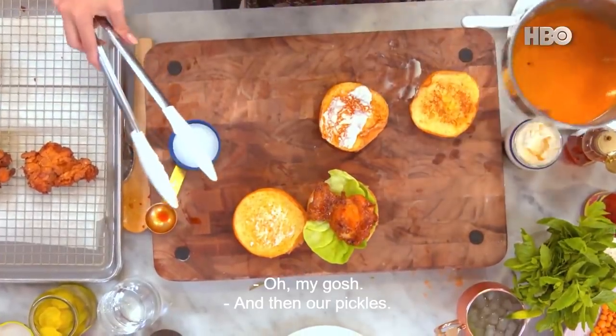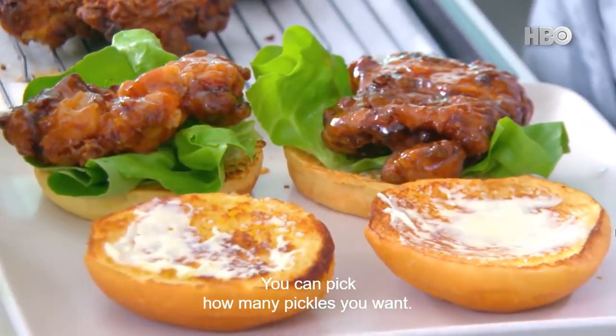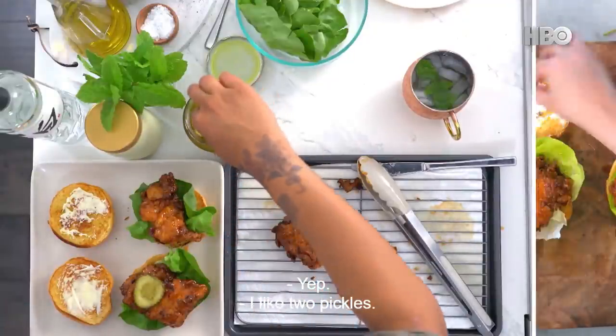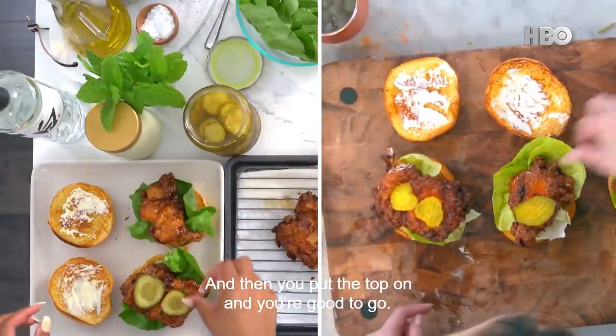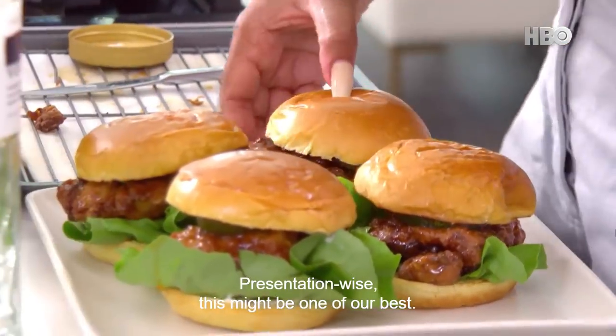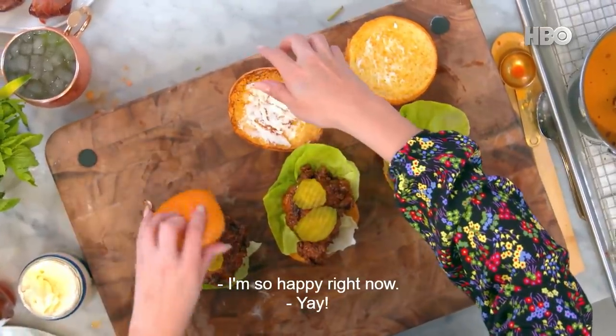Yum, it's looking so good! And then our pickles — you can pick how many pickles you want. I like two pickles. And then you put the top on and you're good to go. Presentation-wise, this might be one of our best. I'm so happy right now.